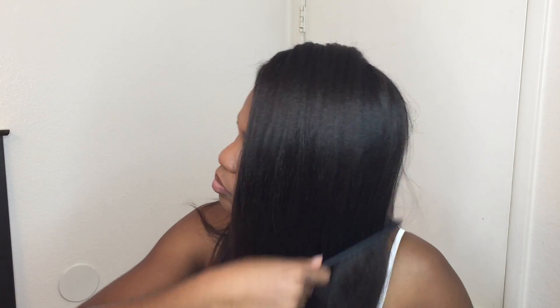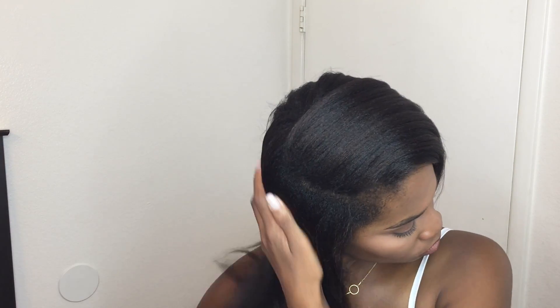Hi guys, coming back with a video to share what I do with my hair when I need a relaxer and I have a ton of new growth. These are just three very simple, very easy styles I've actually been wearing for the last few days. I noticed that I didn't have to deep part or really deal with my new growth much, so I decided to share these styles with you guys.